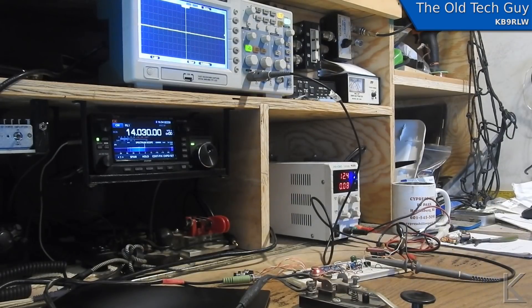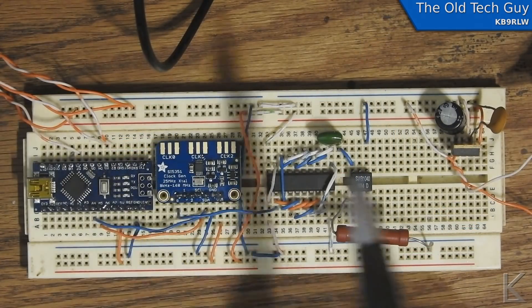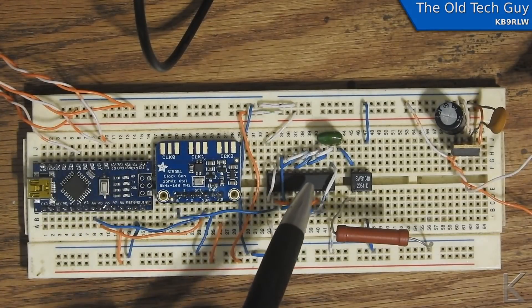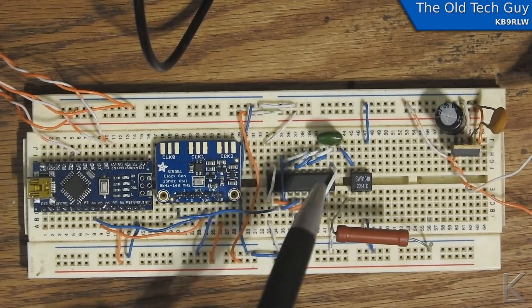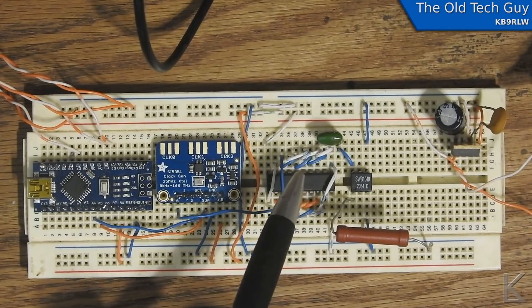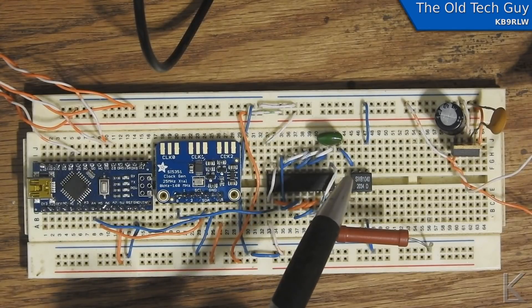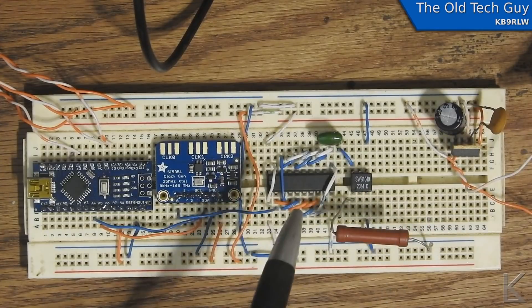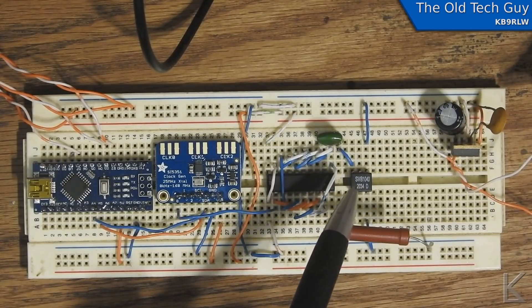Let me move the camera up overhead and we'll talk about the transformer. This is just the transmit path — it's the Arduino, the clock generator, the 74244 octal line driver, all eight stages paralleled to give us the maximum current the chip can deliver. There's a 0.1 microfarad cap — 100 nanofarad — to pass and couple the signal from the chip to the transformer, which will then go to the low-pass filter. This is just a 50-ohm resistor I was using as a load to measure the output from the transformer.